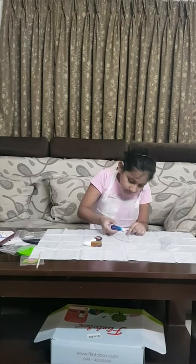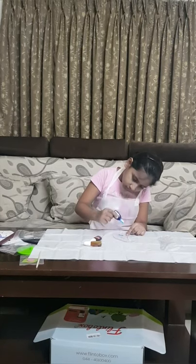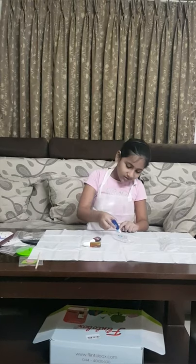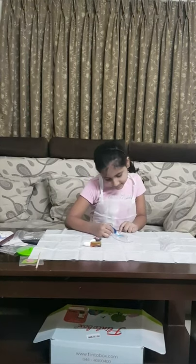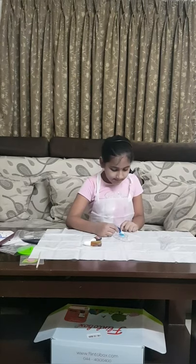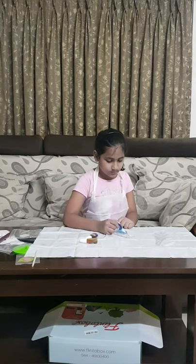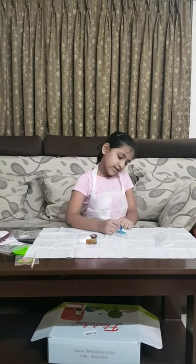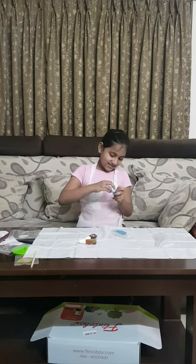I will start with blue. Whoa, friends, this is already dripping out, so I better use it first. Friends, this parrot's front part is done. I don't know what they call this part, but it's done.